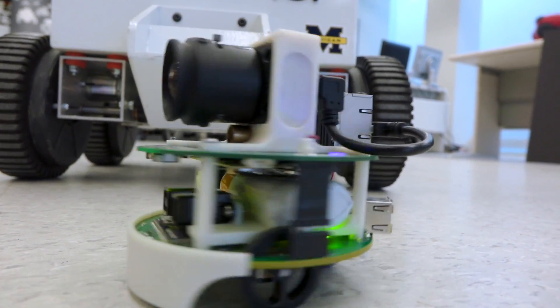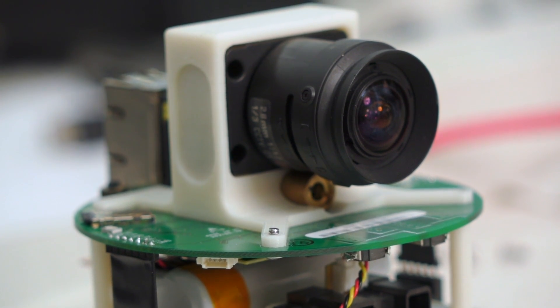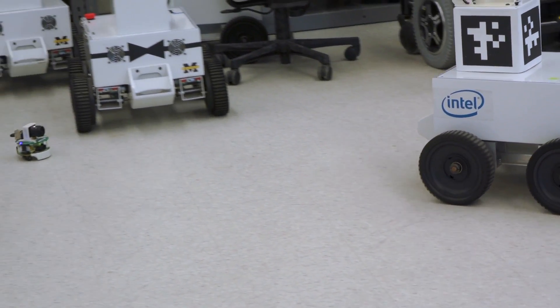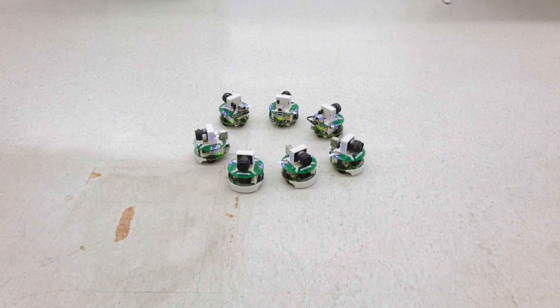We were looking for something simple, affordable, and open source. We can provide users all the design files if they want to produce one themselves, and everything on this platform is made either of a printed circuit board, a commercially available component, or a 3D printed part — so you don't need a machine shop to produce it. The idea is that you could take a box of 10 of these robots and just dump them out on the floor, and you now have a research platform to explore communication, planning, and cooperative behavior without having to have a team of 12 people to carry the robots around.